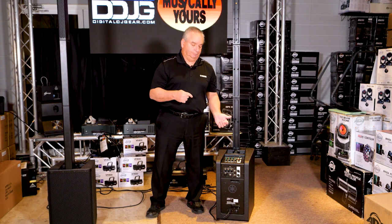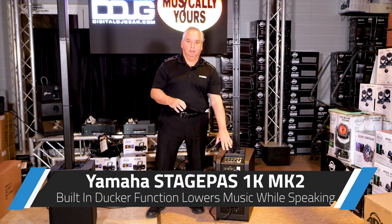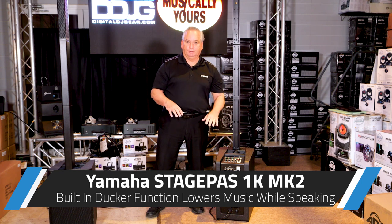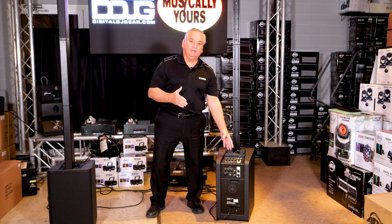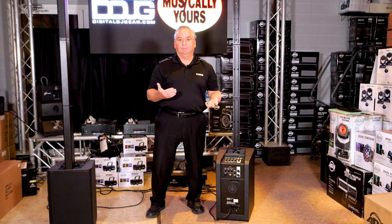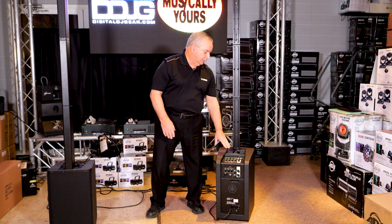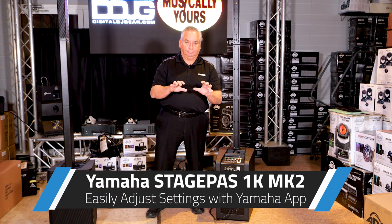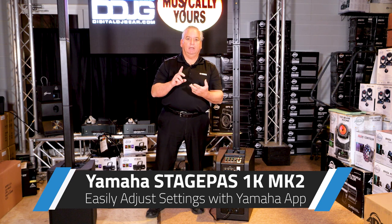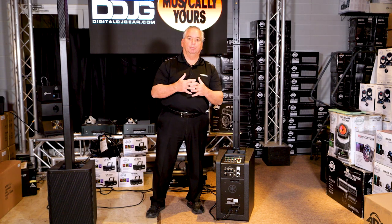For the improvements on this mixer, we added a ducker so you can reduce the level of the two-track input whenever an analog audio input comes in — it'll trigger the levels to be lowered, great for making announcements. If you want to take a break, you can leave the ducker active so someone can come up and make announcements and the music will automatically duck out. We also added the ability to access all that EQ and more granular control of the digital mixer via app — whether you have an iPad or Android device. There are now two pages of editing in the app for complete control of the mixer.